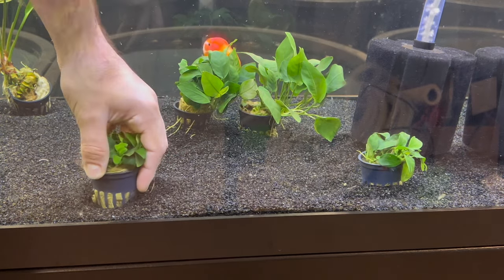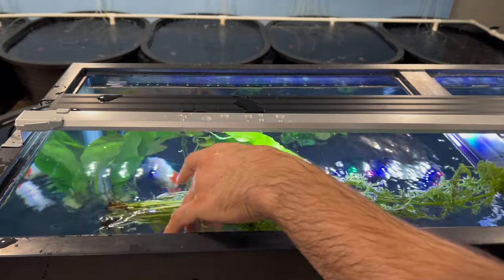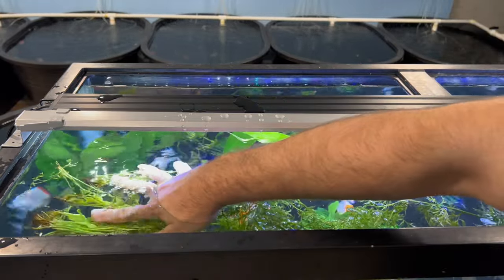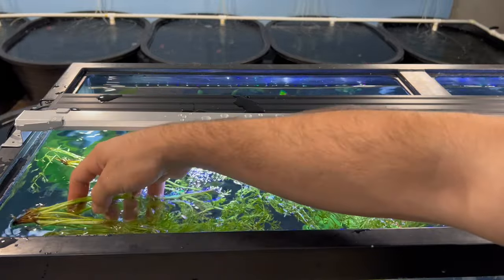But for now, just to keep the plants alive, I'm just throwing them all in the tank. Now this parsley-looking stuff, I'm not sure what it is, but I was told it can possibly grow just by floating on the top of the tank. So I'm just going to throw this stuff on the top of the tank, let it float, and let's see if it survives.